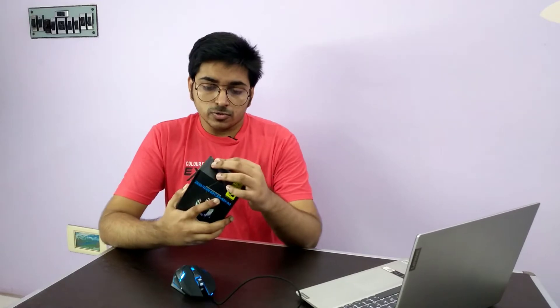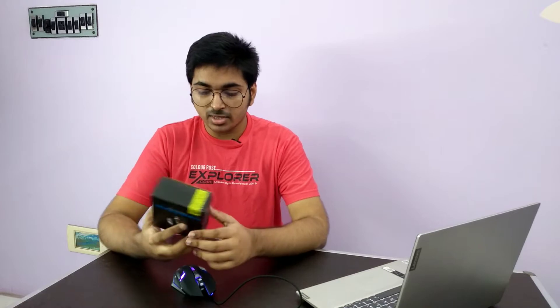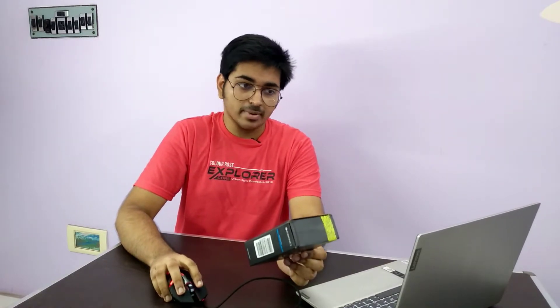Let me talk about some features. It's 6,400 DPI, which gives it good sensitivity.